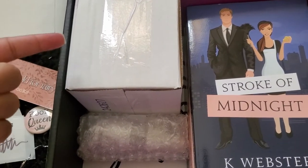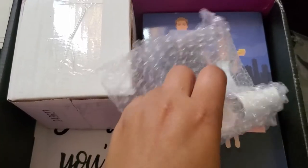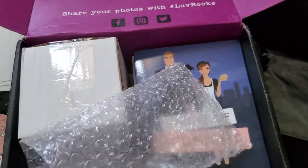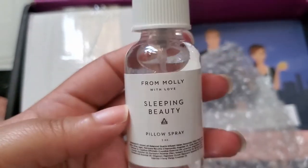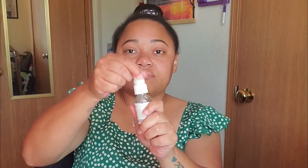I'm going with the smaller package first. This says 'From Molly with Love' — it's the Sleeping Beauty pillow spray! I didn't even know this was a thing. Let me spray it to get the smell. Oh, it smells so nice and refreshing! I'm definitely going to spray this on my pillow all the time. So far, this box has been the best box I've gotten.